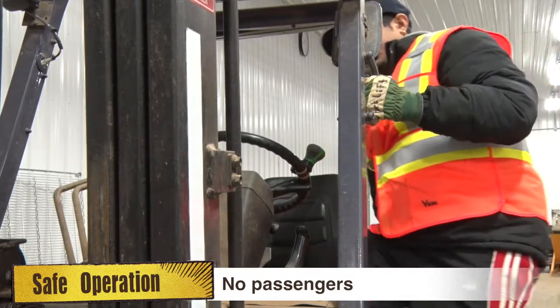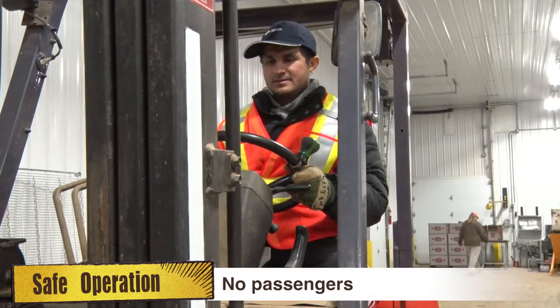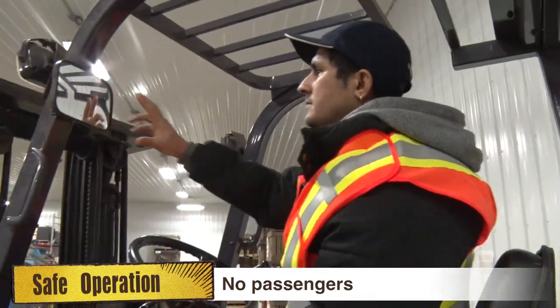Forklifts must only carry a single driver with no passengers while being operated. The driver must always wear a seat belt and a reflective vest when driving.